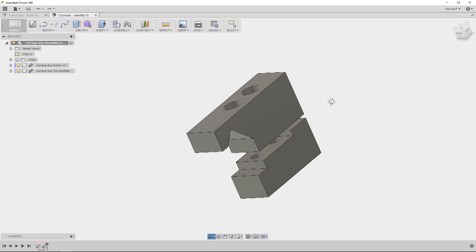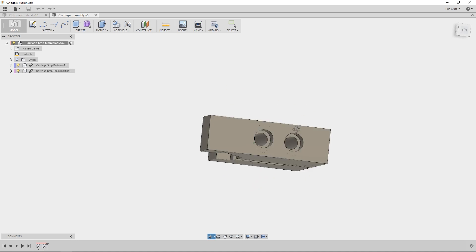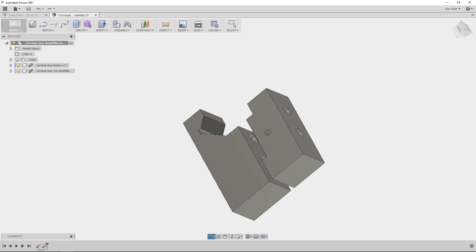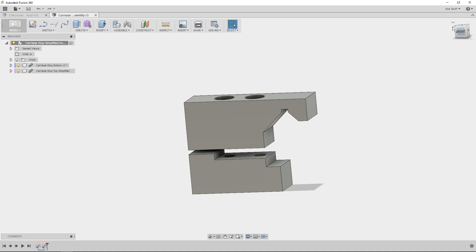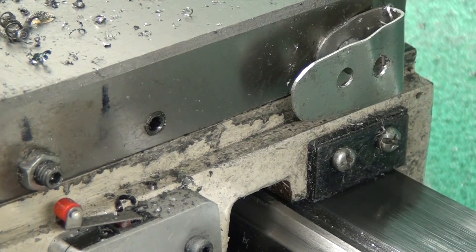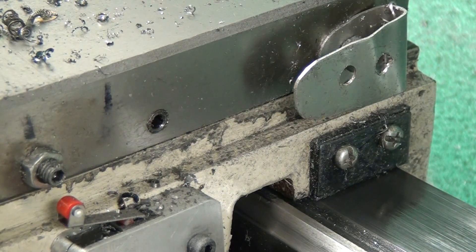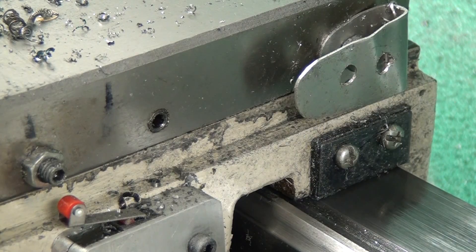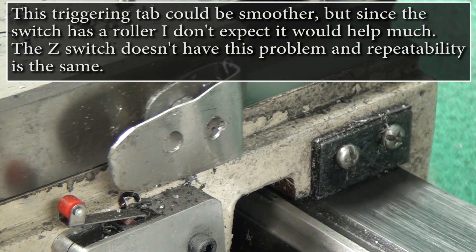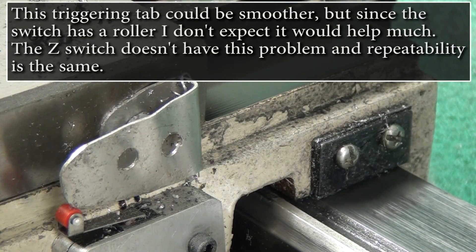What I'm showing you here is a carriage stop that I modified from a design I found online. You can get both of these models on my GrabCAD account — link in the description — and I give credit on GrabCAD for whoever made the original model. For the X-axis, I've just got a little piece of metal bent up, and when I home the X it comes out, hits the switch, backs off, and hits it again at a slower speed, and now the X is homed.